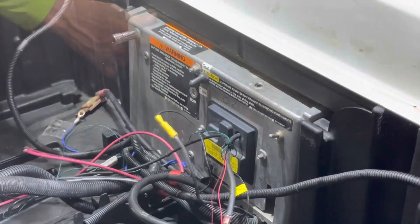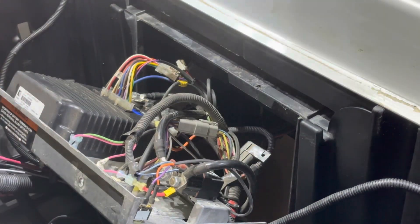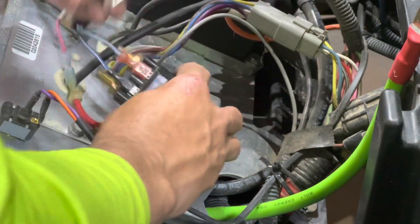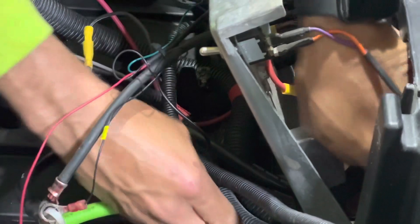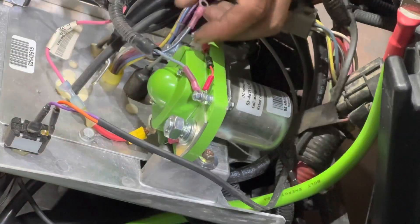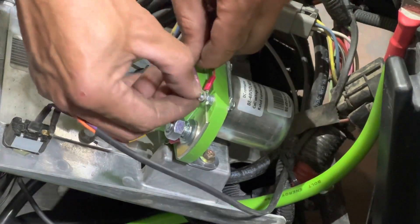We are going to use our T30 to remove this Torx screw on this plate to gain access to the controller and the solenoid. I recommend taking a photo of your existing solenoid — the new one's going to hook up the same exact way. Go ahead and remove the old solenoid, then mount your Bolt solenoid in place and run your B positive cable from your battery box to the solenoid. Install the small wires to the solenoid: the negative black will go to the negative side of the resistor, which is the black wire side, and the positive small wire will go to the red side of the resistor, which is the positive side.